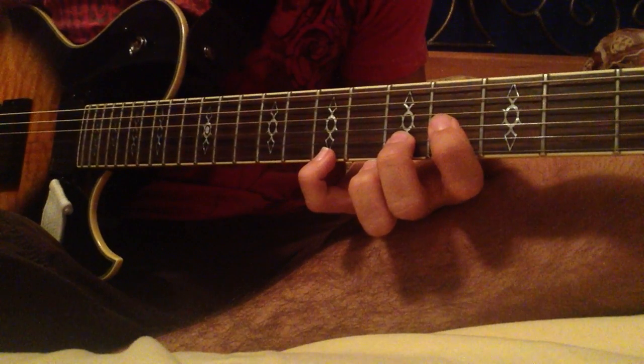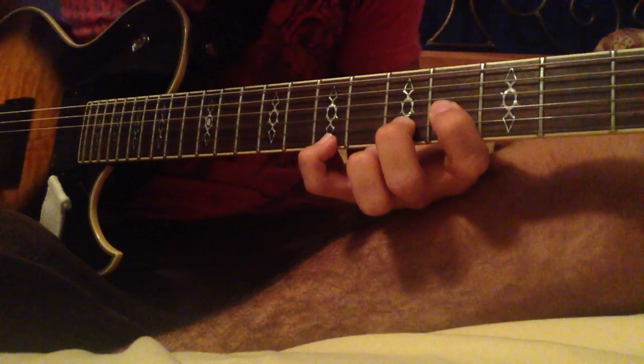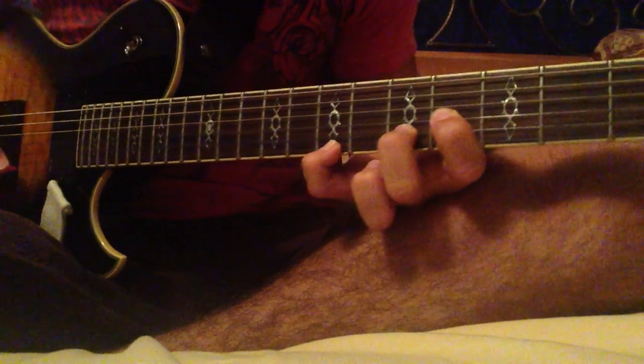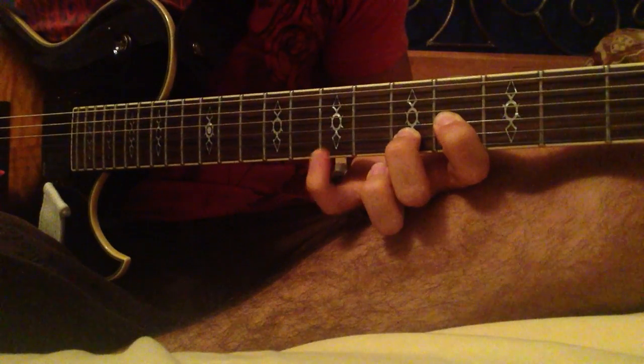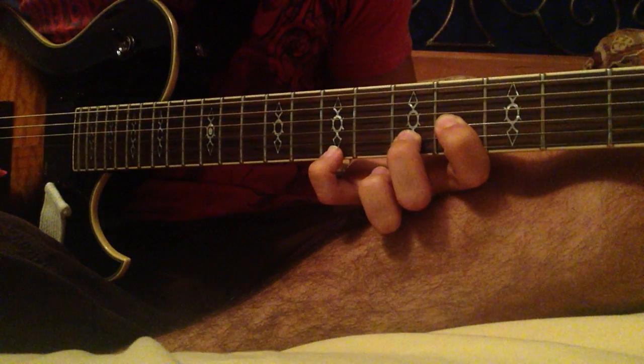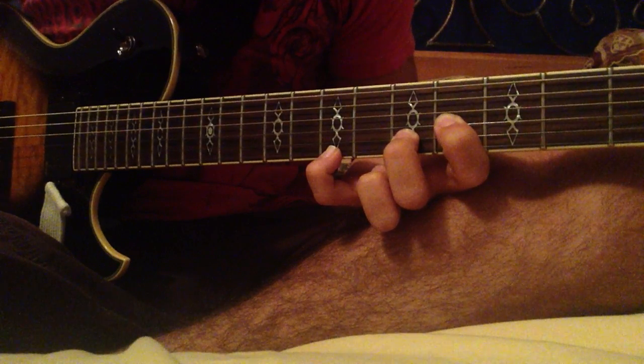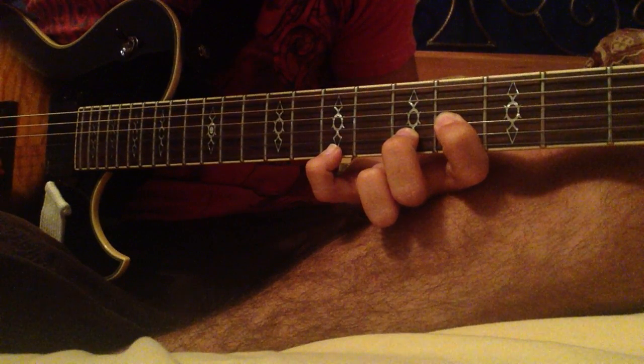With that, we can let the notes resonate. You can do that because you start out with this — it's a pretty simple position. Pinky on the 7th fret of the E string, middle finger on the 5th fret of the B string, and index finger on the 4th fret of the G string.